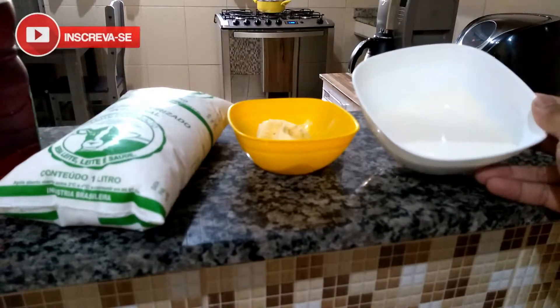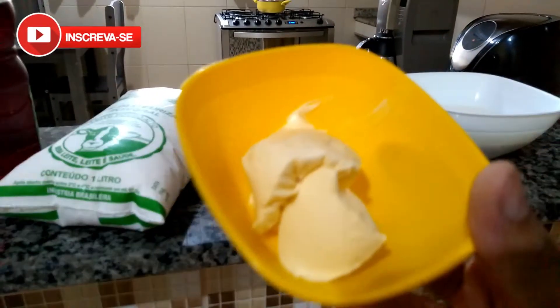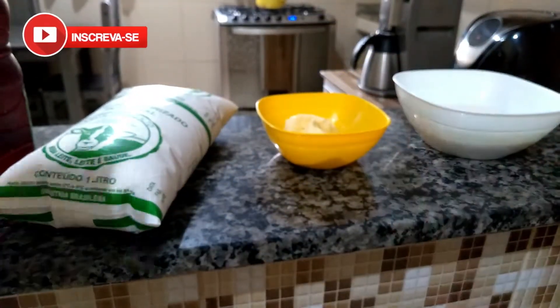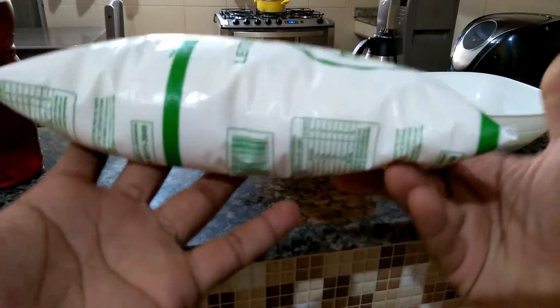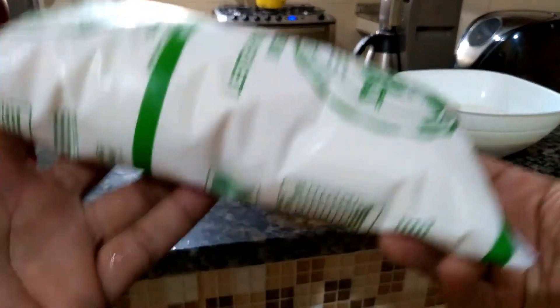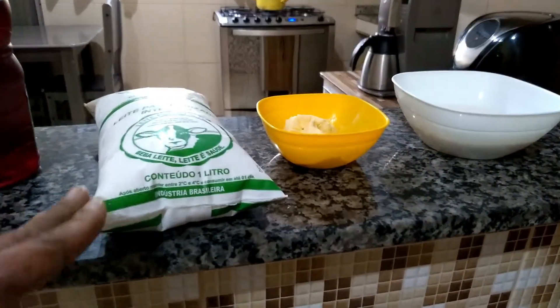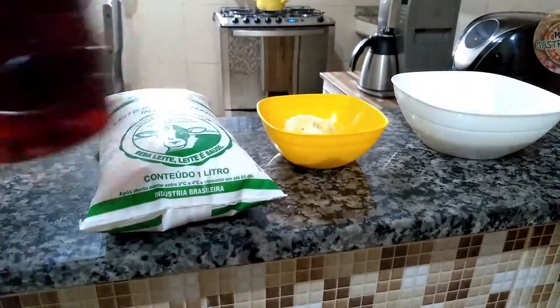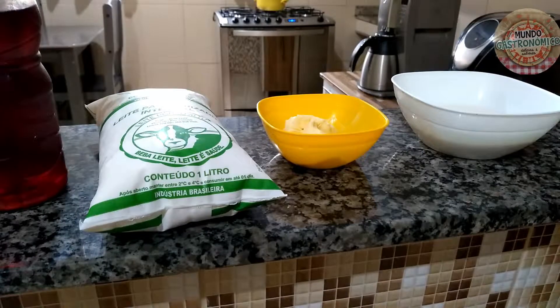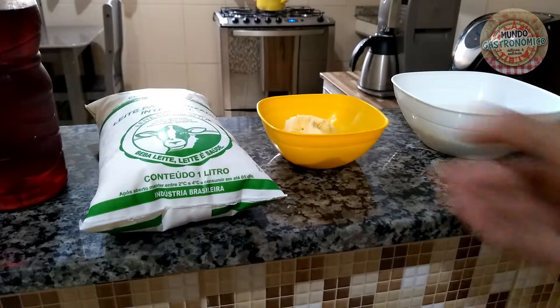Eu vou precisar aqui de uma caixinha de creme de leite, 50 gramas de manteiga ou margarina, e também 1 litro de leite integral. A dica: de preferência usem leite de saquinho, que vocês compram na padaria ou na geladeira do supermercado. O leite de saquinho vai talhar muito mais fácil do que o leite de caixinha, que já tem bastante conservantes. Dá para fazer com leite de caixinha também, só que vai talhar menos e, consequentemente, vai render menos cream cheese ou requeijão. Vou utilizar também vinagre e uma pitadinha de sal. O sal eu vou deixar para depois, porque a margarina já contém sal.